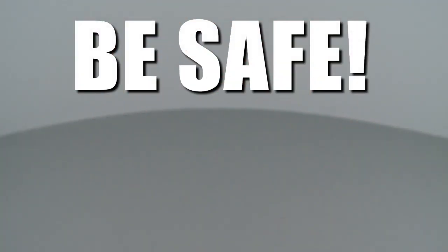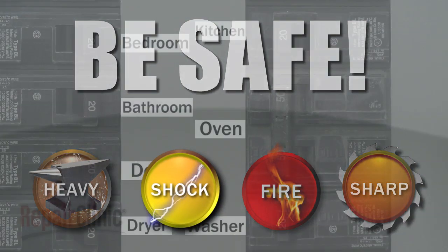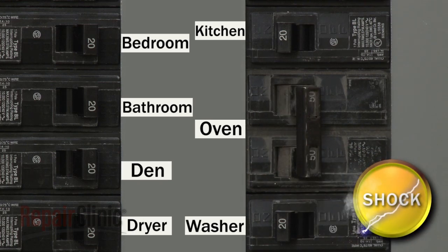Repair Clinic encourages you to perform this procedure safely. In this video, we will show one or more of these icons to alert you when to use caution. Before you begin, be sure to shut off the power supply to the oven.